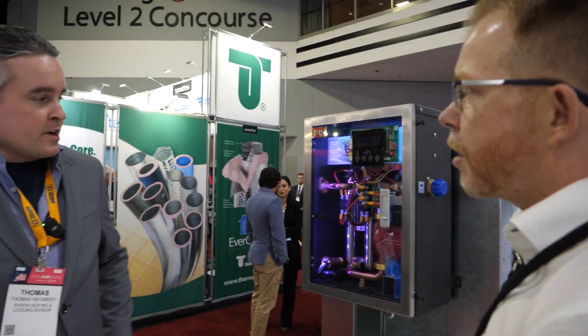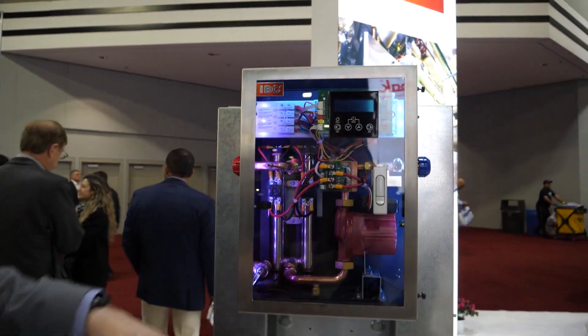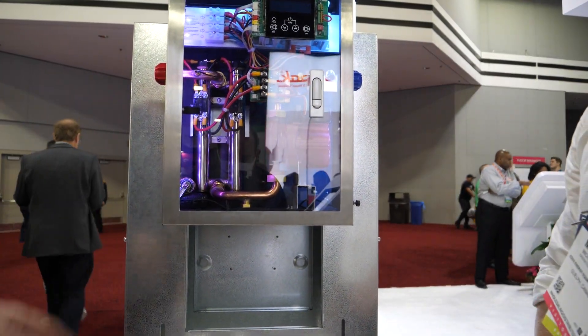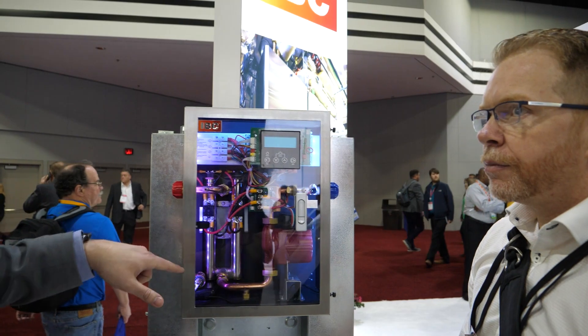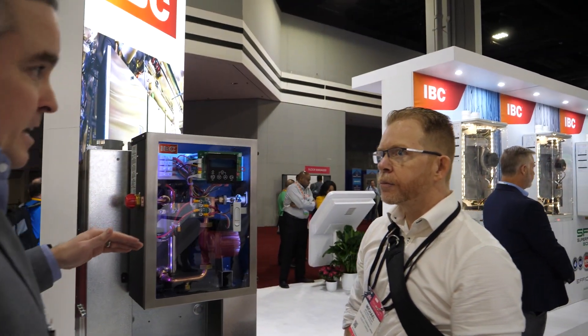This is coming out this month. It starts at four kilowatts — four, eight, ten, and twelve kilowatt ranges. It's 240 volt, but other configurations are coming down the line as well. It has two titanium elements with modulating electric output.